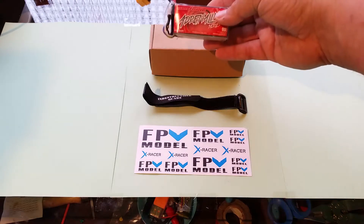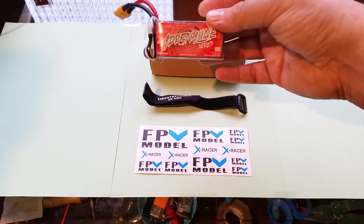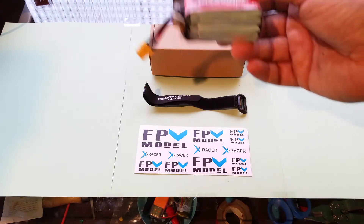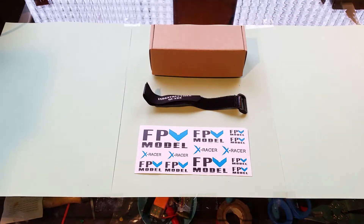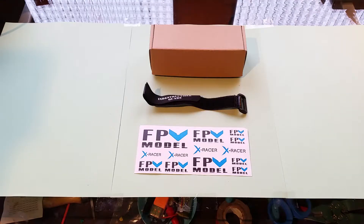Very similar in spec to the Thunder Power Adrenaline series — also a 1300 milliamp hour 90C battery — which is going to cost you twice as much, $35 to $40 shipped. On the website for this company, it lists this battery as having consistent 90C output. If that's the case, this is a great battery and I'm going to buy more of them.